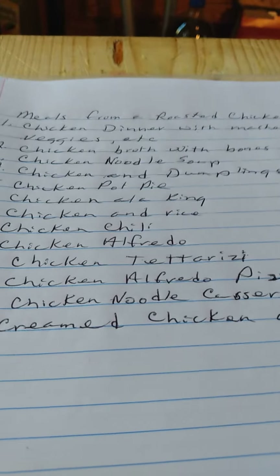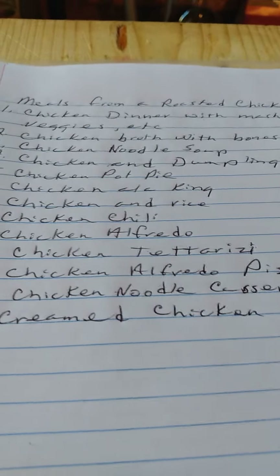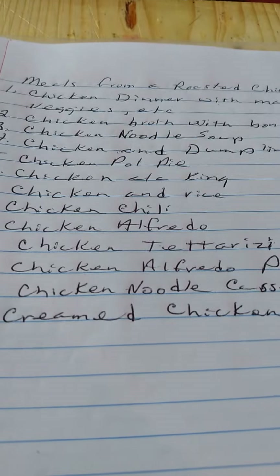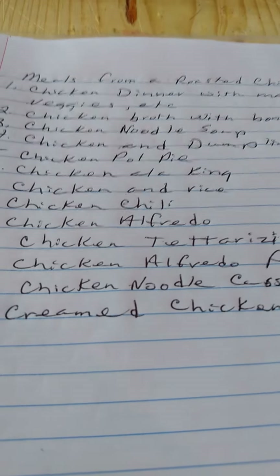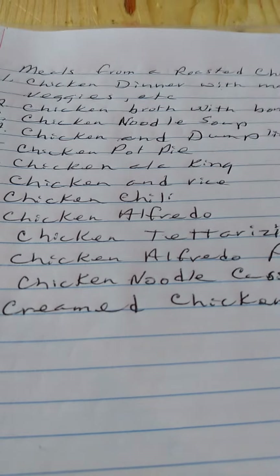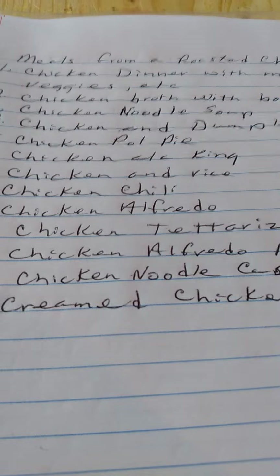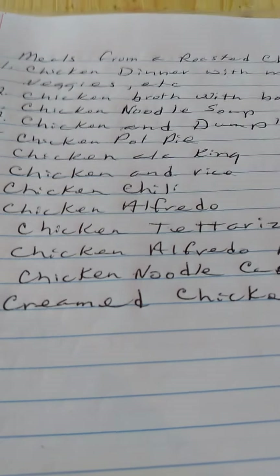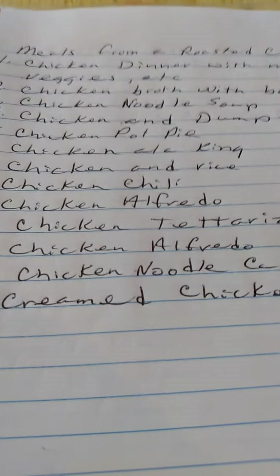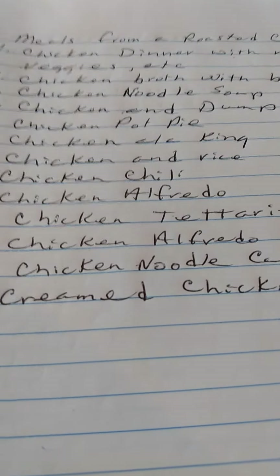Now remember, you don't need a whole chicken for all of these things. You can just take part of your shredded chicken, and that's what I do. I shred my chicken off the bones and then make a broth with it. I add some carrots and whatever I have in the refrigerator — any kind of veggie — to make a broth.